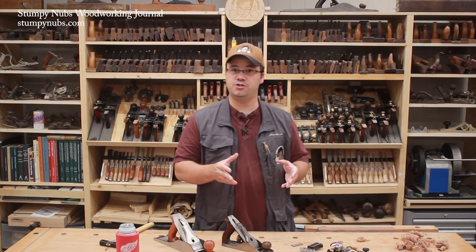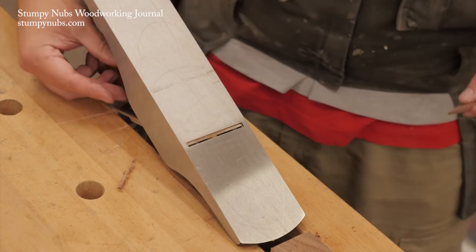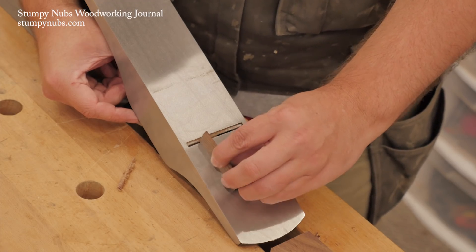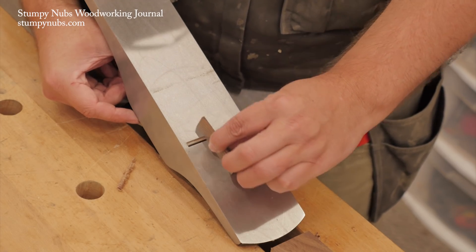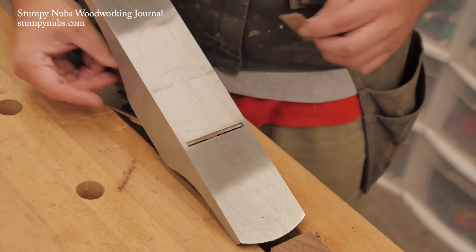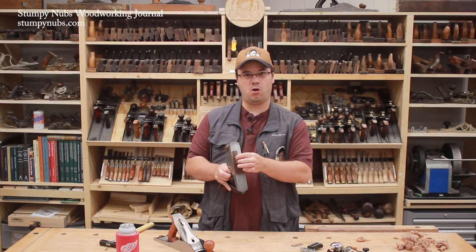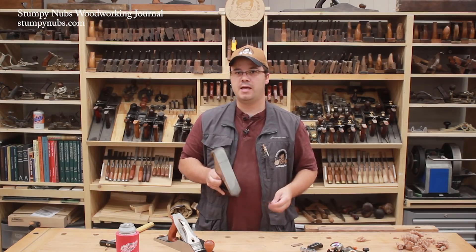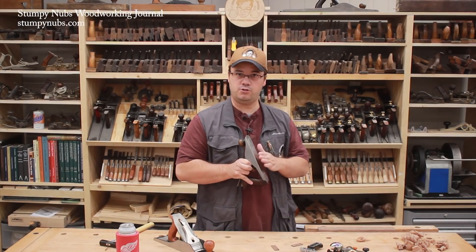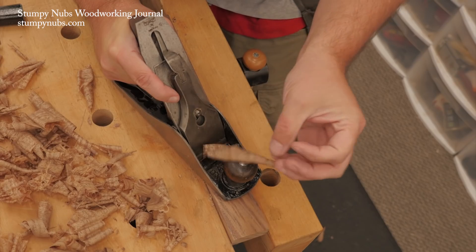Another less common traditional method involves a little scrap of wood about a sixteenth of an inch thick. After sighting by eye, withdraw the iron, then advance it just a little bit while rubbing the edge of the scrap on the sole of the plane until you just begin to feel it grab on the iron's edge. If it's only grabbing on one side, adjust the skew of the iron until it barely grabs all the way across the edge. This extra step should make the next step quicker because your edge should already be parallel to the sole of the plane. Now you need only set the cutting depth with a couple of passes over your board.